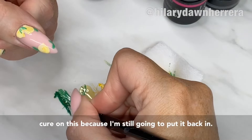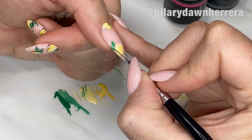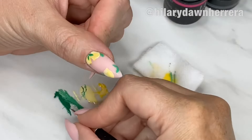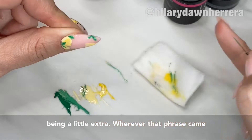Curing again. I'm actually just gonna run my brush through the darker green and do a little line — see that little line? It can be curved a little or straight; it just gives a little bit of detail, a little extra. We're being a little extra! And we're curing.